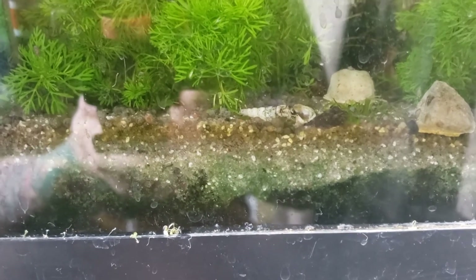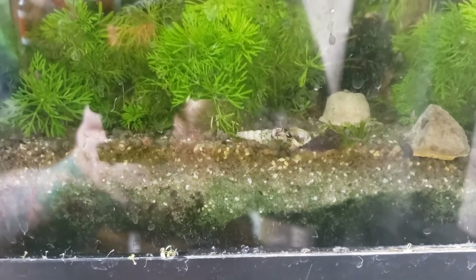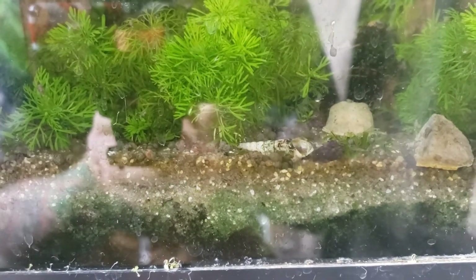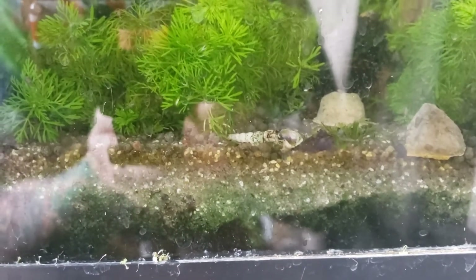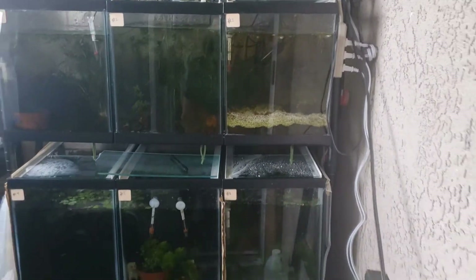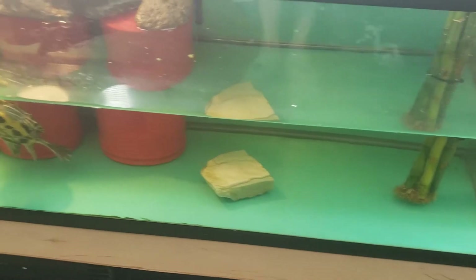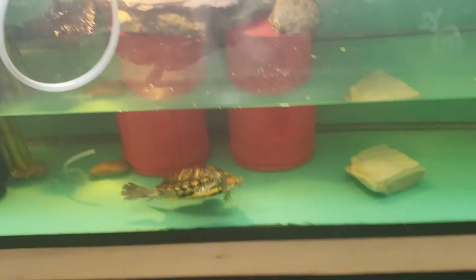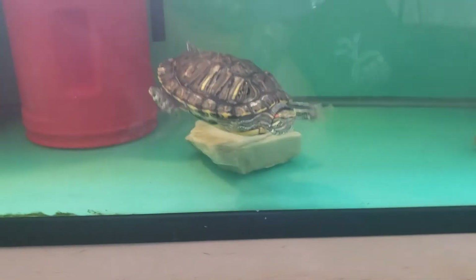Either way, turtles should be able to pass the sand if they eat it. Turtles aren't always going out there with the idea that they're going to eat the sand — it just happens that sometimes they see things in the substrate and they like to eat it. Me personally, like I said, I like to utilize a bare bottom — it's much more simple.